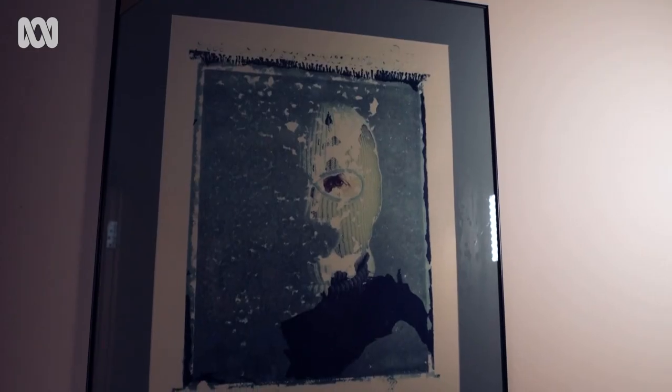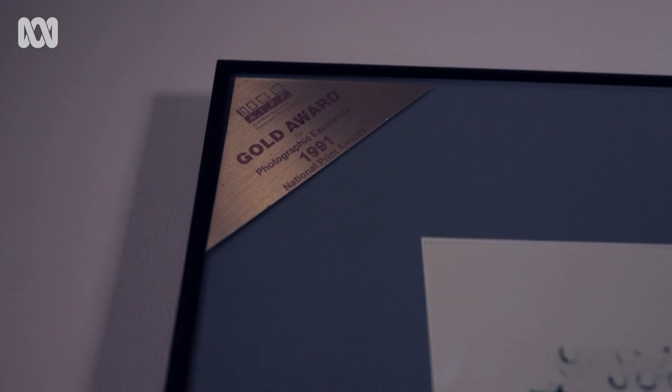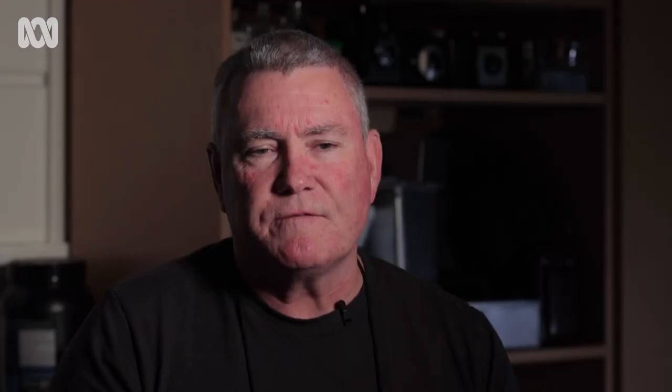In about 2013, after a good long period of still shooting digitally and still taking on commercial assignments, I began to feel like my commercial career was starting to wind down. I wanted to get back into the darkroom.